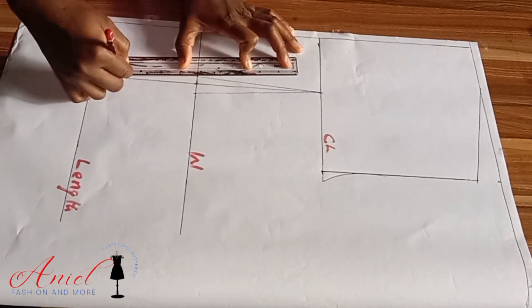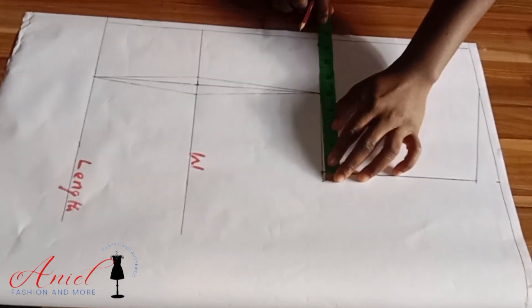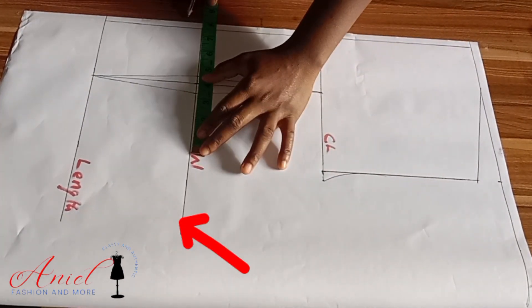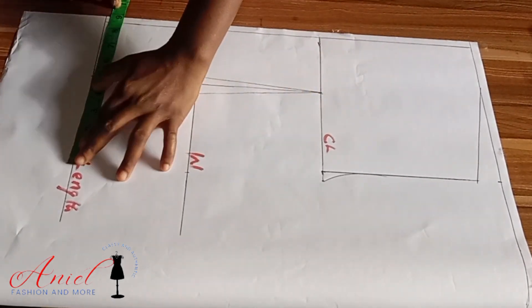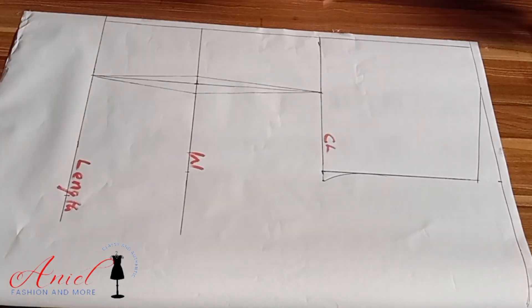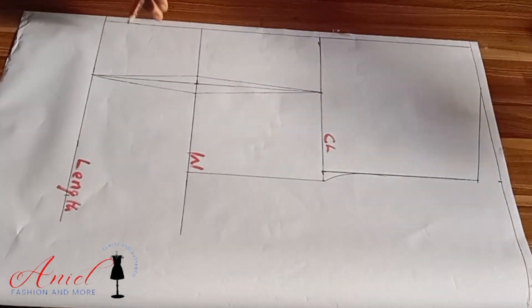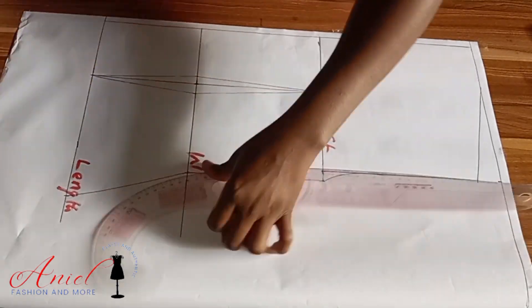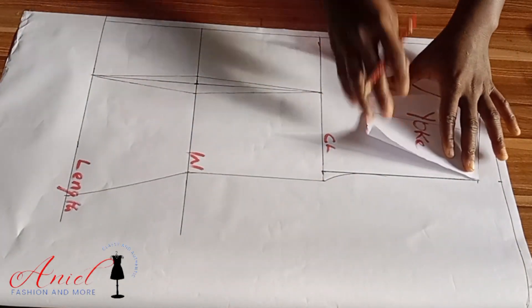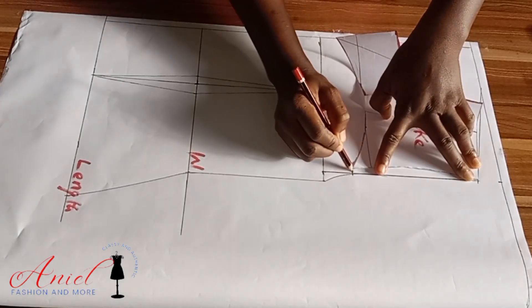If you plan to make a blouse, connect the dart into the full length; if not, stopping at the waistline is fine — you're still adding something at the lower part. Now I'll divide my bust by four, input the waist by four, return the dart intake, and for the full-length area divide the hip by four and input it. To get the back yoke, bring your front yoke and mark the point where it stops at the armhole — this way the yoke will rhyme and look neat.